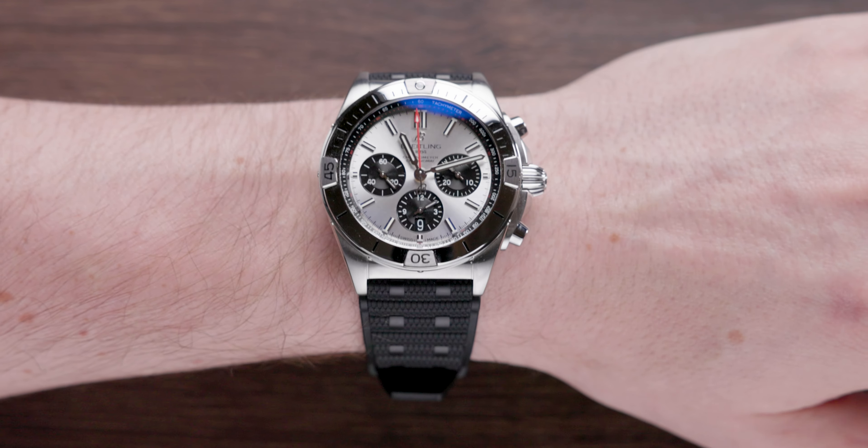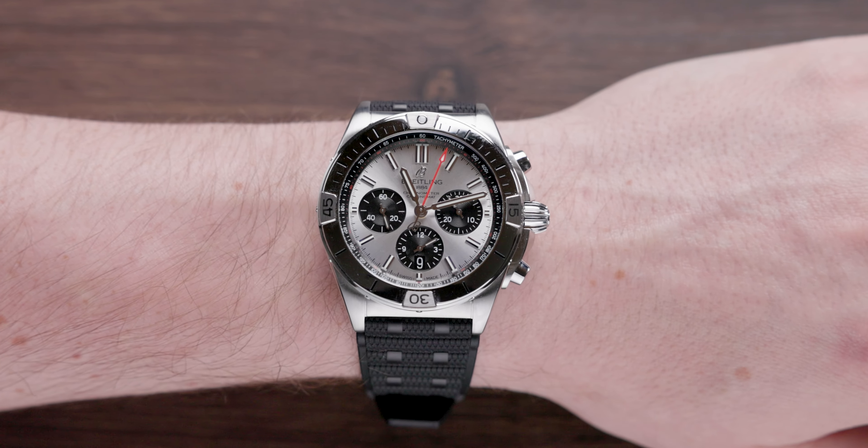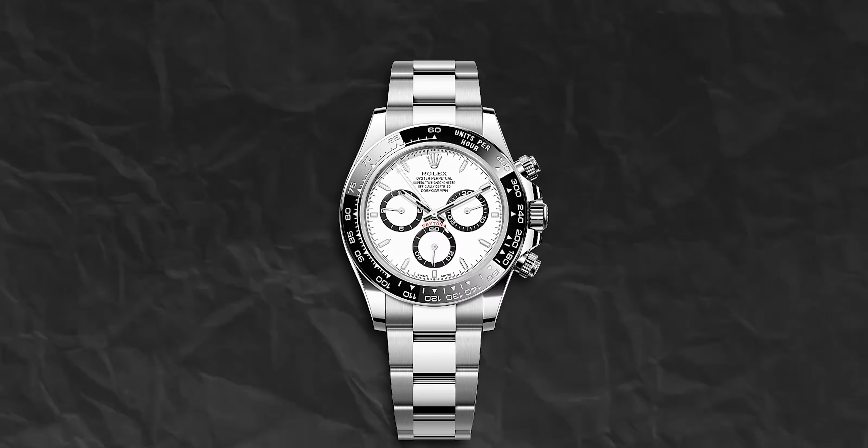When I had these watches on my wrist, the silver variant felt very like a Rolex Daytona panda — it's really, really nice. On that note, what is on your wrist today? Please let me know in the comments.